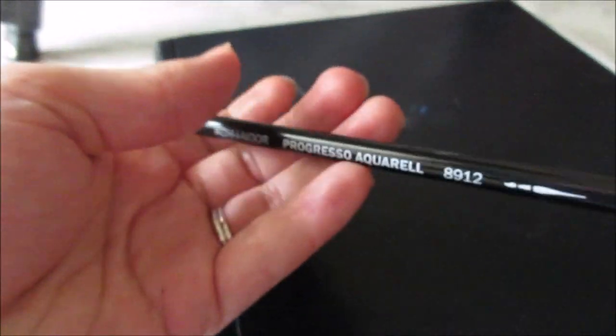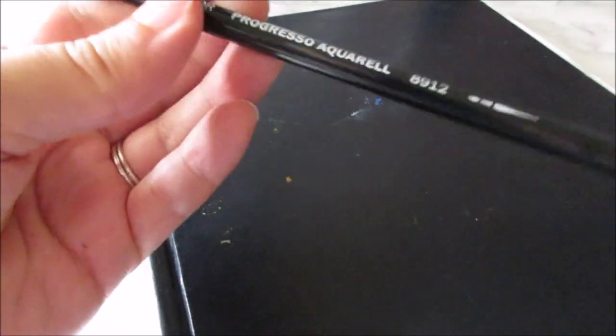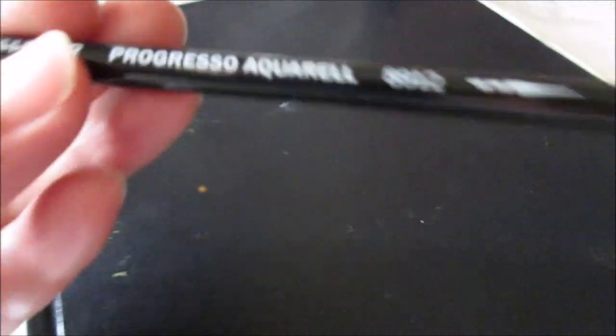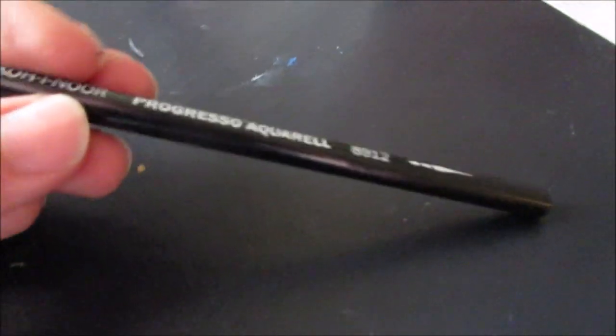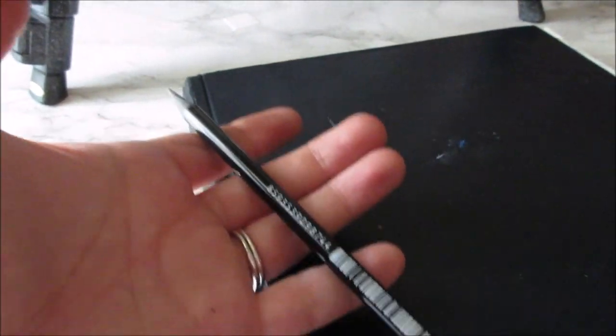This pencil is so heavy — it's like solid graphite or something. I don't know anything about this pencil. I assume it's water-soluble because it says 'aquarelle' and it has a picture of a paintbrush on it. It has no wood. It's very heavy.